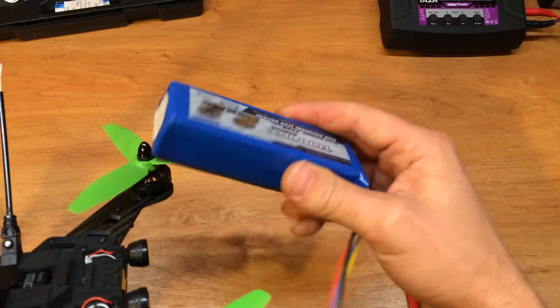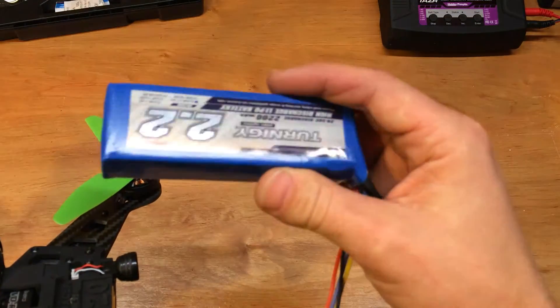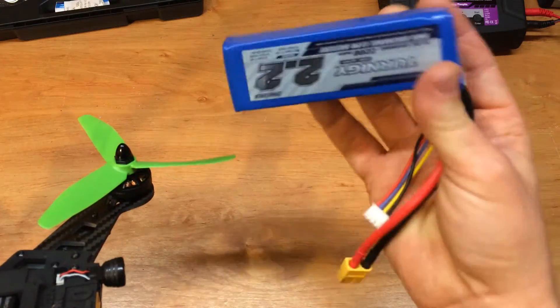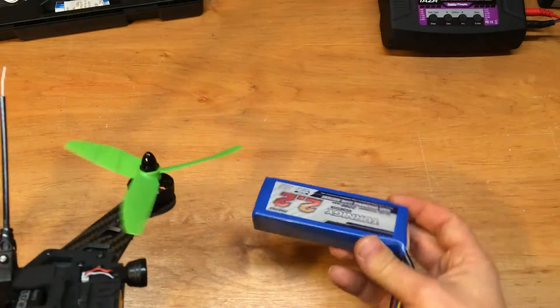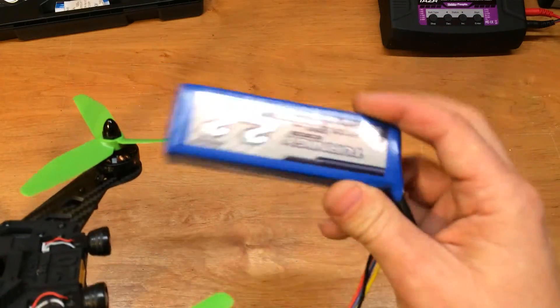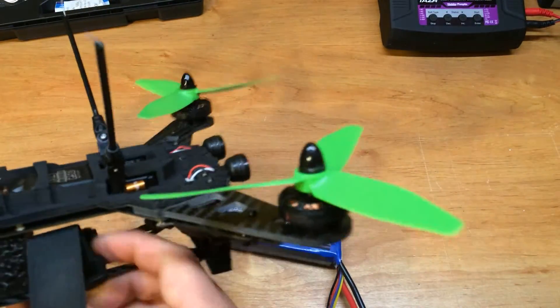Another thing I recommend is switching over to a decent battery. These Turnigy batteries will add a minute or so to your flight time. They're actually cheaper too — you can get about two of these for the price of one of the stock batteries. Let me plug it in and show you the LEDs real quick.